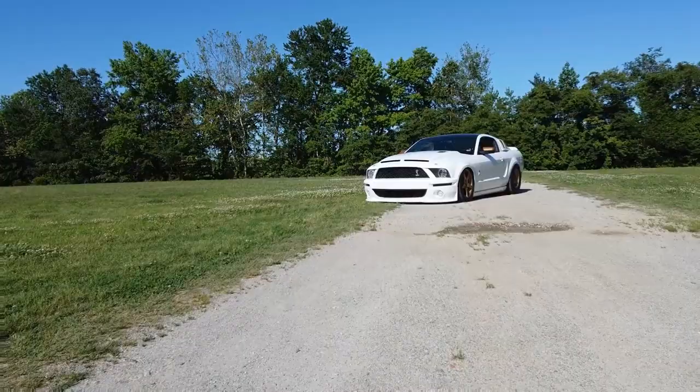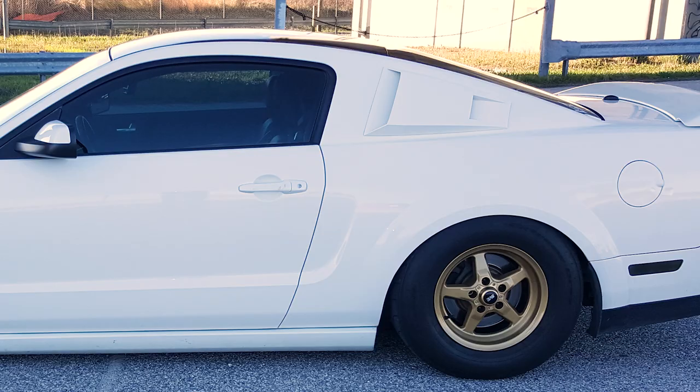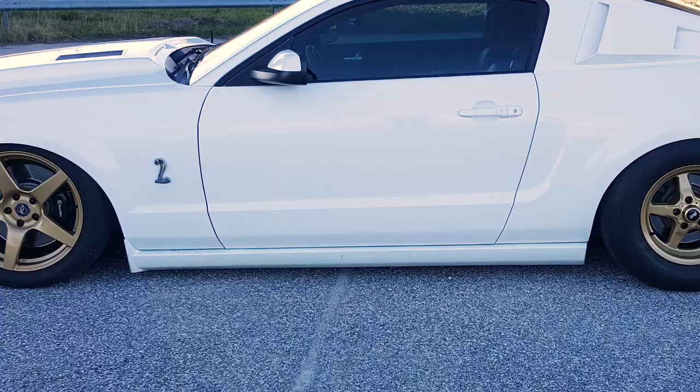Now let's talk a little bit more about appearance, and then of course we'll get into performance because that's what a lot of people want to hear about with the Shelby. Appearance-wise, you got a lot going on. That hood is definitely radical. Is that a Cervini's Invader? It's the Cervini's Type 4. I like that a lot. You've also got the MMD Eleanor scoops working for you on the quarter windows, and that front chin — is that just your stock chin painted? It is. And the side skirts as well.